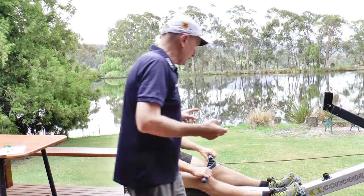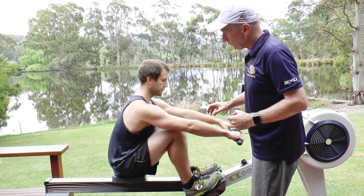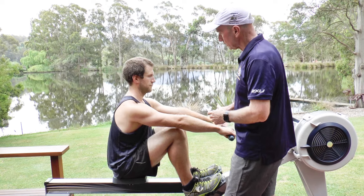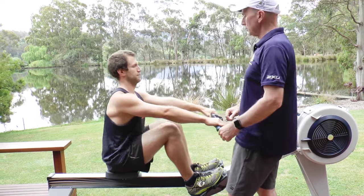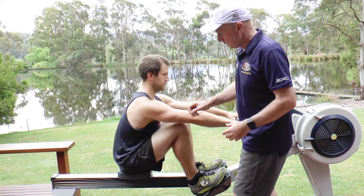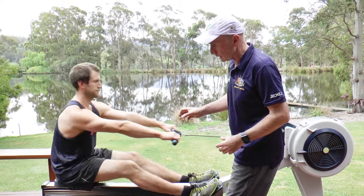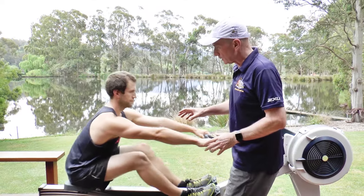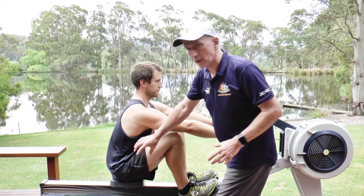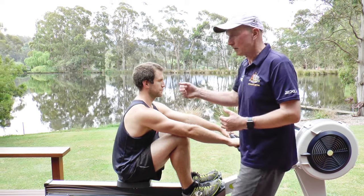The next thing we want to demonstrate is which part of the body to turn on when driving. We're trying to avoid lifting of the shoulders. We also don't want them shooting the slide so their bum goes out and shoulders fall over. The combination is to sit, come forward, turn the core on really strong so it's connected — no shooting of the slide, no lifting of the shoulders.